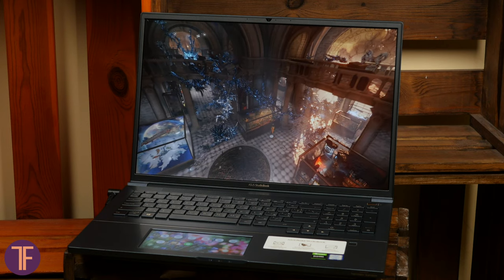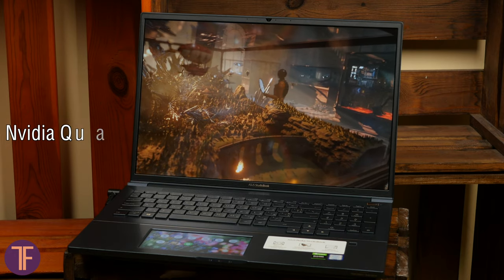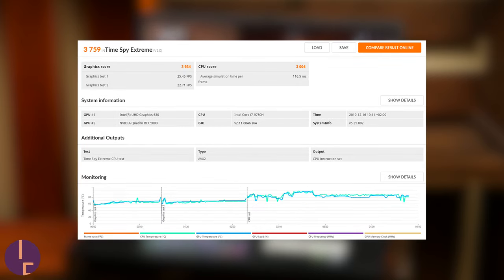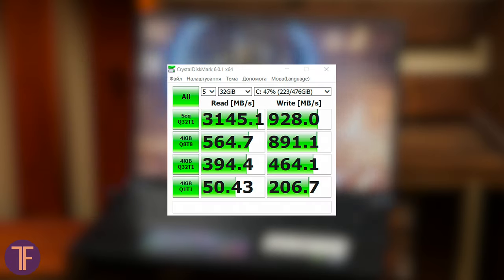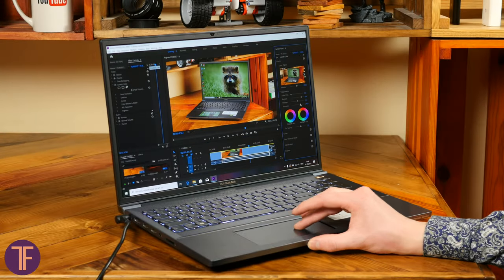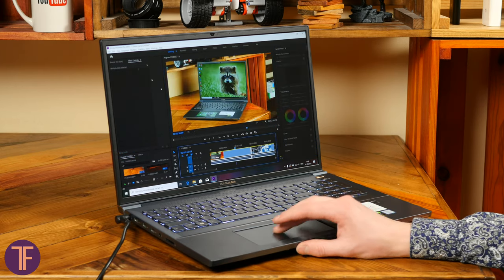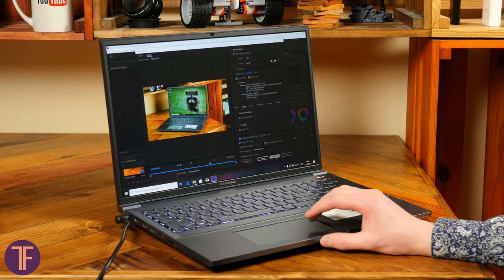The model that got to our hands has an Intel Core i7 with NVIDIA Quadro RTX 5000 graphics with 16GB of memory, 32GB of RAM, and a 1TB SSD. The whole market of laptops says that this is one of the most powerful machines ever, especially regarding the video adapter, because it is the key link when working in Premiere Pro. Here's a test: a project with a total video length of 2 minutes and 40 seconds in 4K resolution with color correction on each piece was fully exported in just 3 and a half minutes.